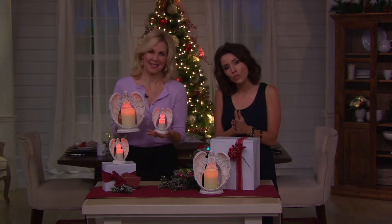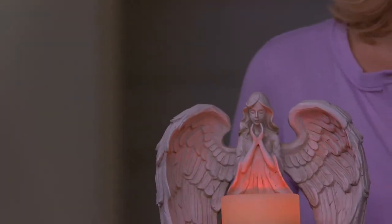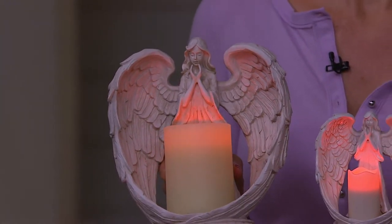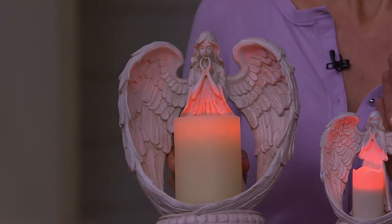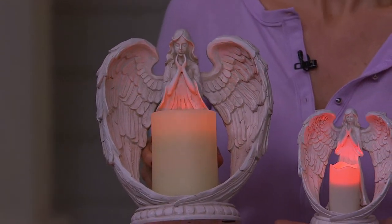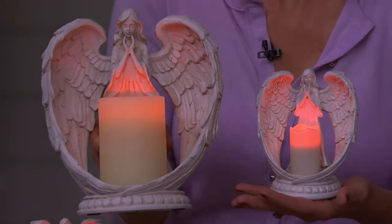Now for the first time we're giving you your choice: do you want the nine-inch for two easy payments of fifteen dollars, or the five-inch for two easy payments of nine dollars? Even the five-inch you can see is still a really nice size — it can still be a focal point in a room, a wonderful size.